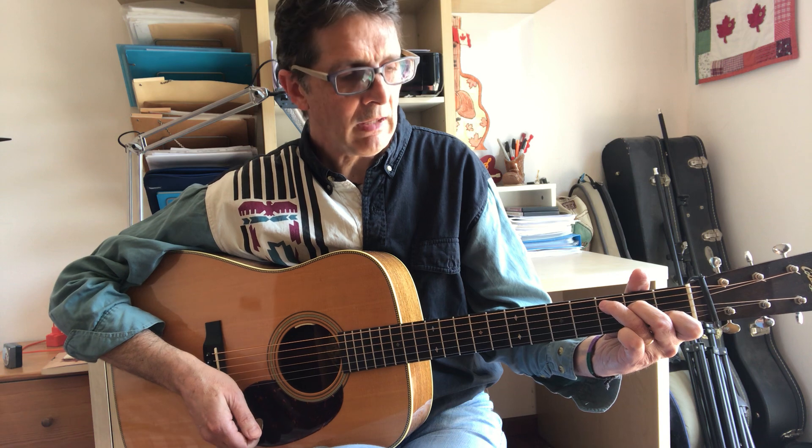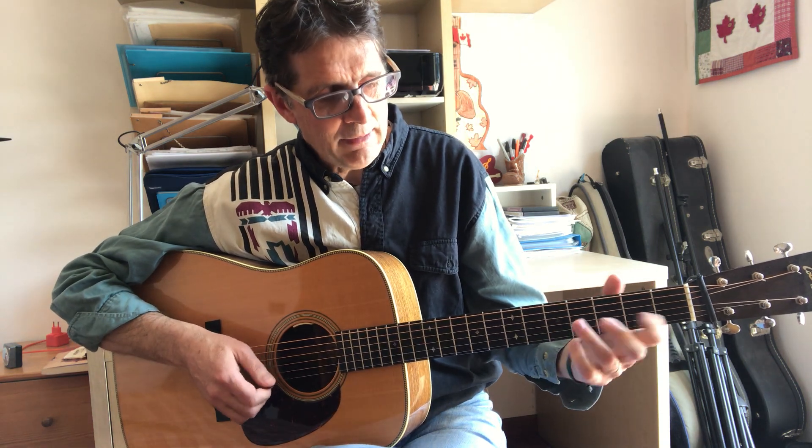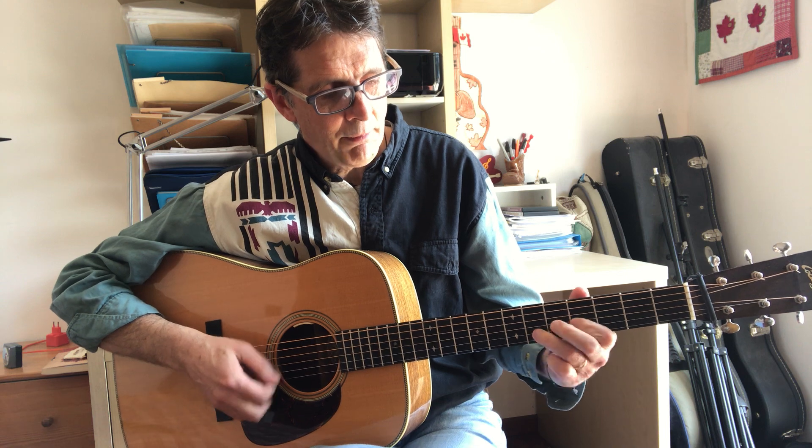Let's say we are in the key of C. The dominant chord — the five chord — is G. For example, if I'm playing 'Ball of Drag,' I have a G7 going back to C in the B part, you know, when we play the famous cross-picking. There I have a nice long G7, and that's when I can use the diagonal pattern.